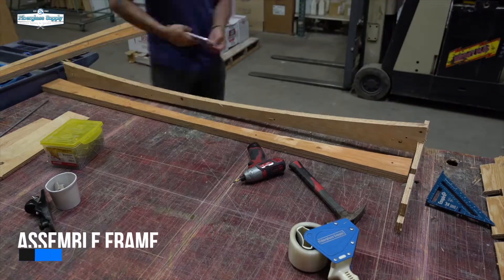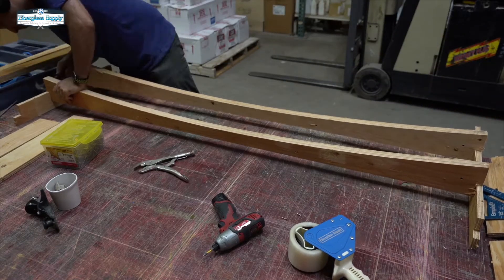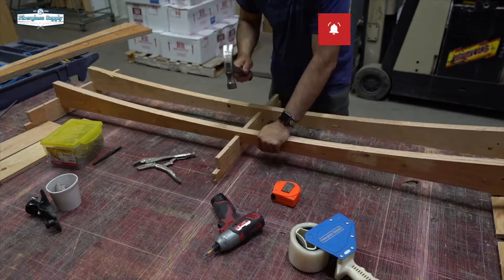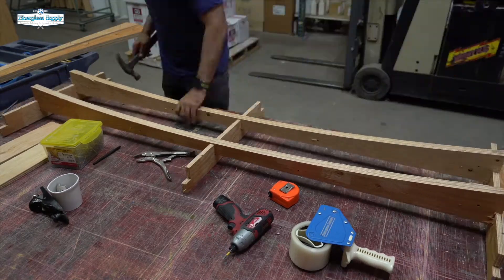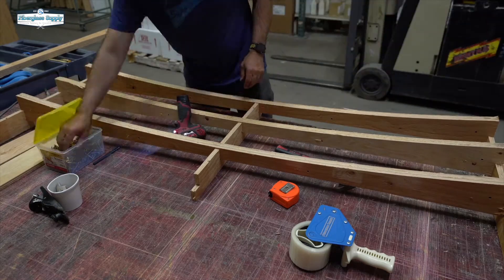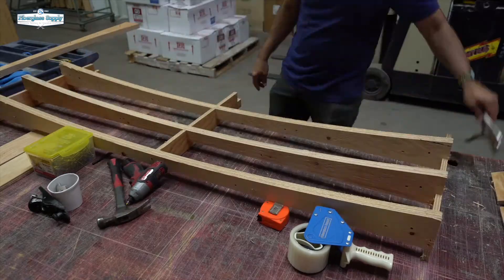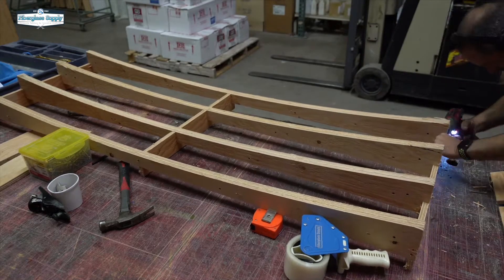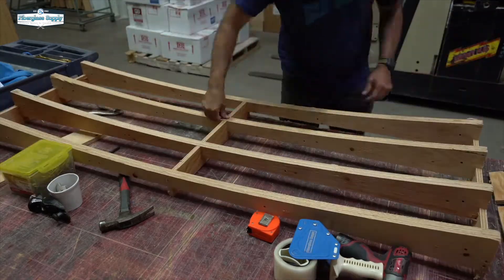Now we're fitting those into the frames. As you can see, they fit pretty snugly, which is good — the whole thing doesn't move around that way. I actually cut this for 4 frames, but once we got 3 in there, I determined it was stiff enough that we didn't need the extras. We do have 4 stringers — 2 on the inside and 1 on each outside. Screwing this whole thing together, I can feel it's nice and stout.